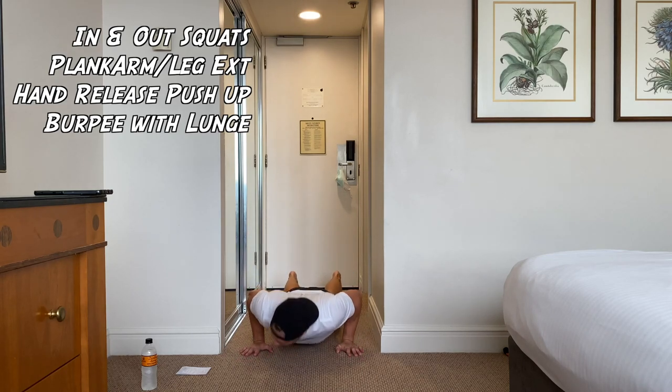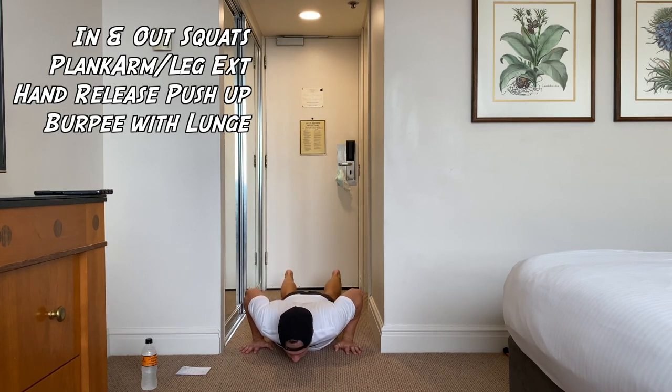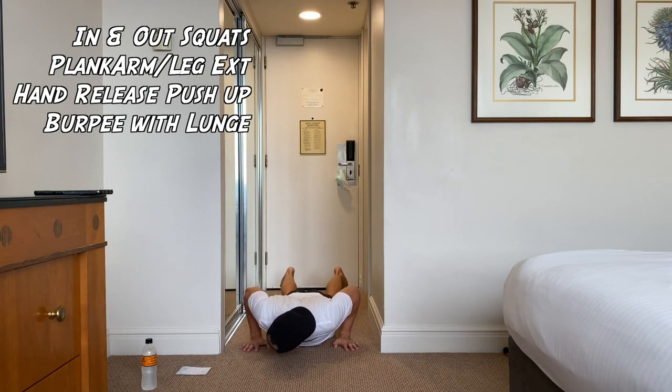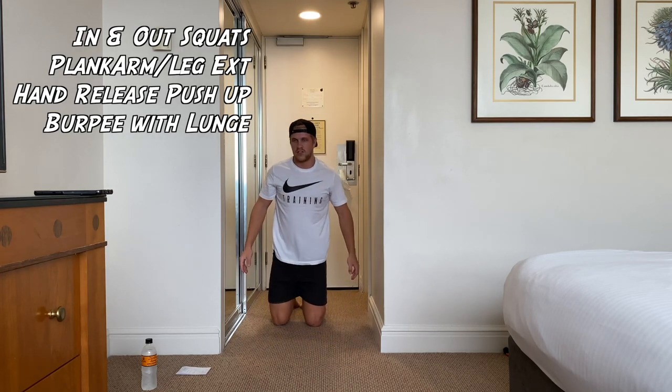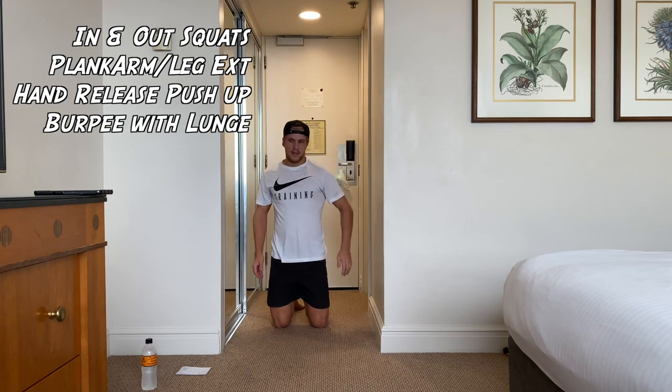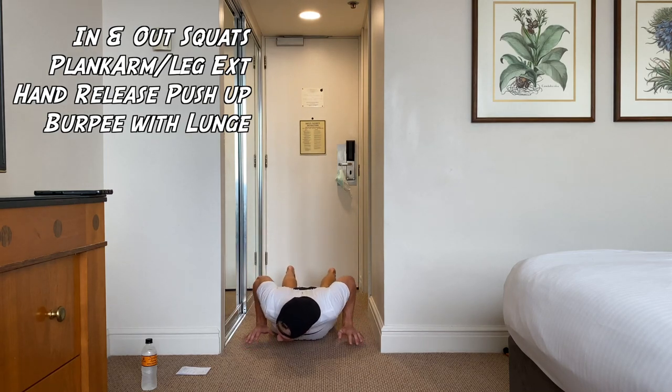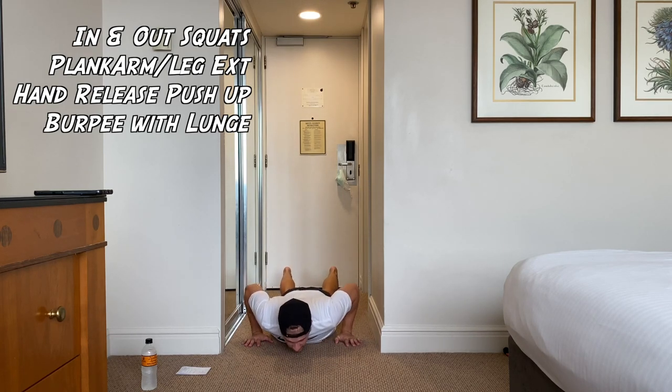Let's go. On the floor, hands up. Rest to the bottom if you need to. Rest, guys — one more round of that, and then we're on to the burpee with the lunge. Get ready, back to push-up, let's go. Doing well, guys — I know two rounds of push-ups is hard.